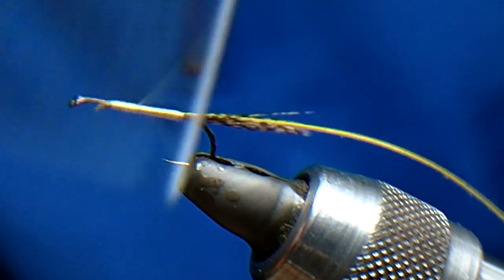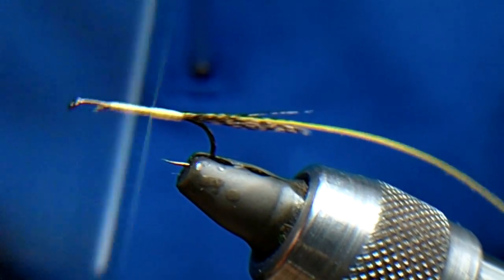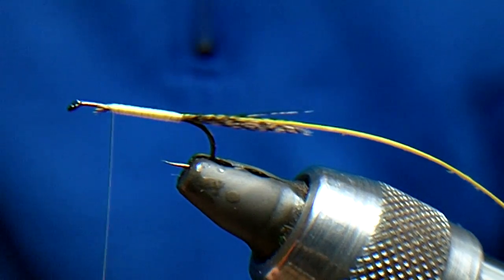I am going to go back once more, because I want to build a little body up on this, then forward again. Stopped just there.